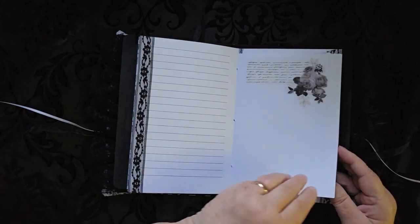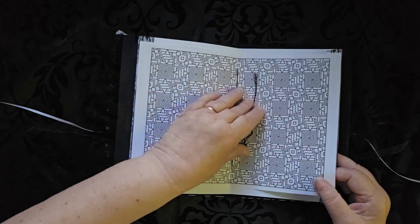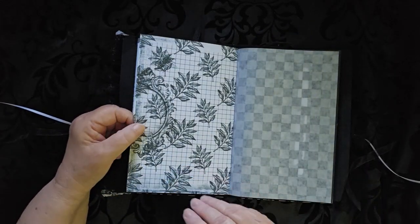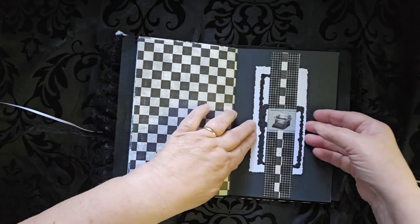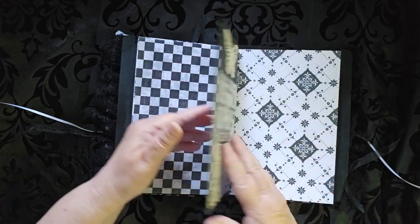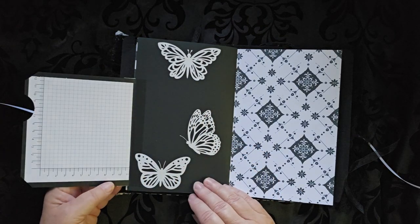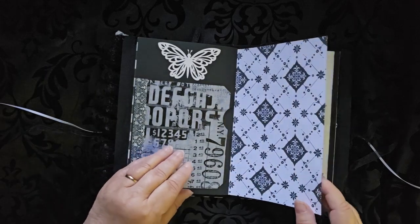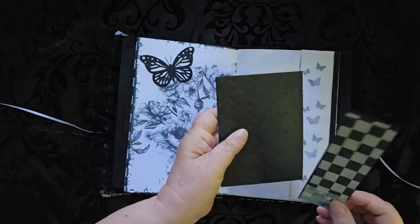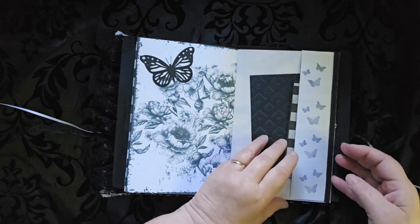Added a little bit of black here, and of course you have to have a black and white coloring page. This is a sewn signature with lots of writing spaces. A belly band here with just a cool design on the pocket. This one was fun — it's actually a foldout. So places to write, some pretty butterflies, another butterfly, a little pocket here, a little tuck with a journal card, and some more places to write.